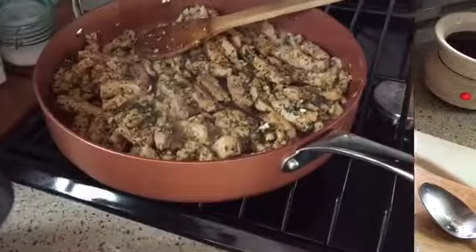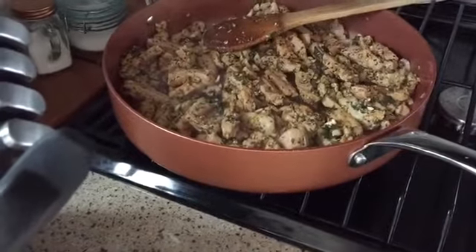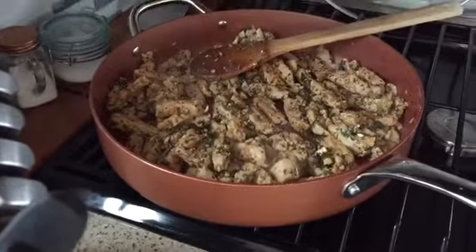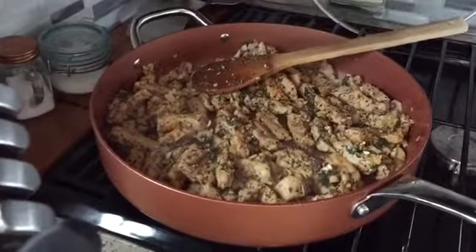My pork has rendered down — all of the juices from the pork have cooked out and gone back into the pork, which is a good thing. I put in my seasonings, and everything for the ingredients I'm using will be listed in the description below, so you don't have to worry about guessing. I'm going to cut up my celery and bell pepper, add in my cup of wine, my tomato bouillon, and my balsamic vinegar, and then we're just going to let it reduce.